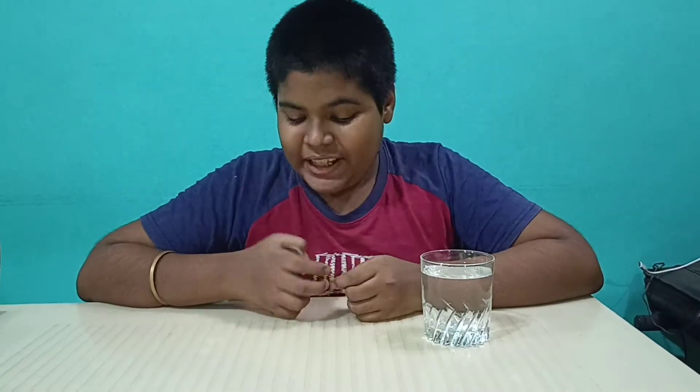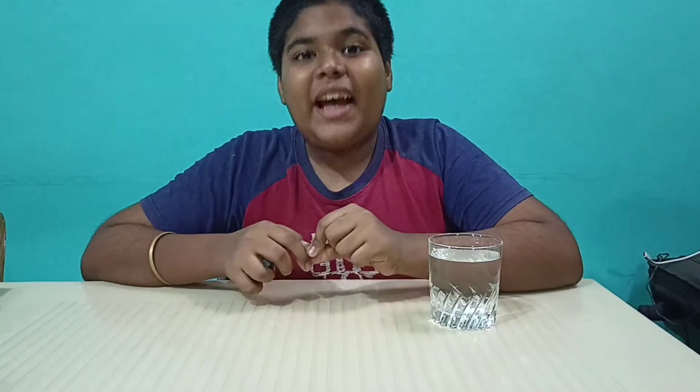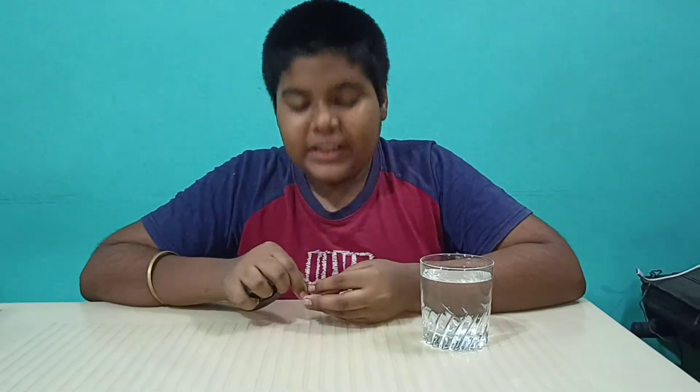I am back with another experiment. Hi, this is me, Abhimi. And in this experiment, I will do with magnets.